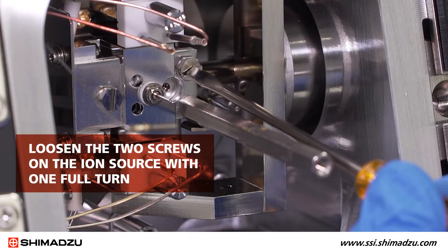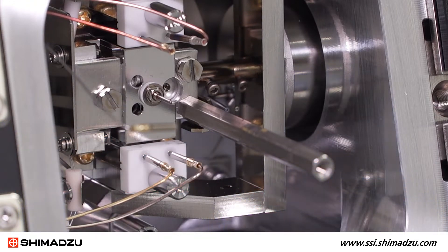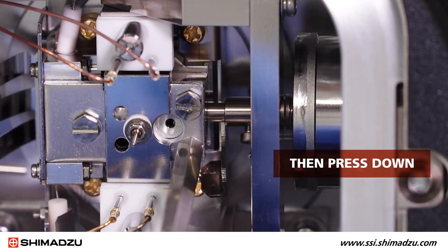Loosen the two screws on the ion source one full turn with a flathead screwdriver. Then grip the interface cup with tweezers and move it to the right about 5mm and then press down.